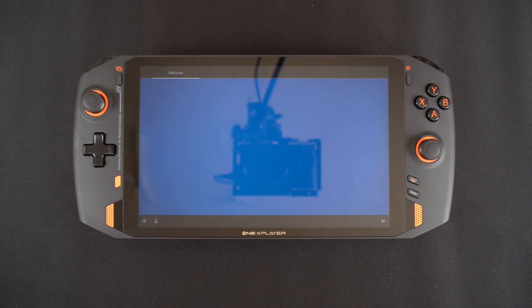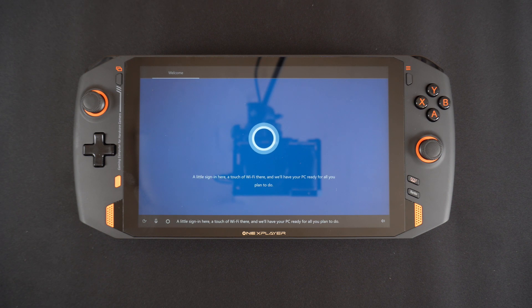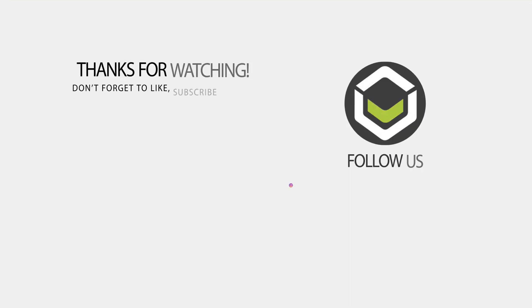That wraps up this brief video showing how to reset your Windows install on the One X Player. Don't forget to like and subscribe and we hope to see you in the next video.